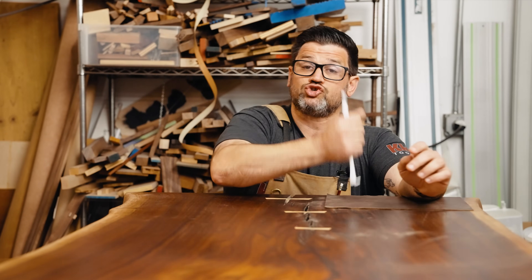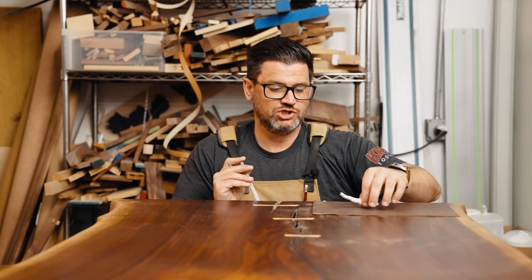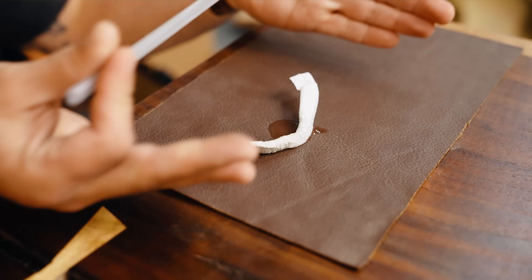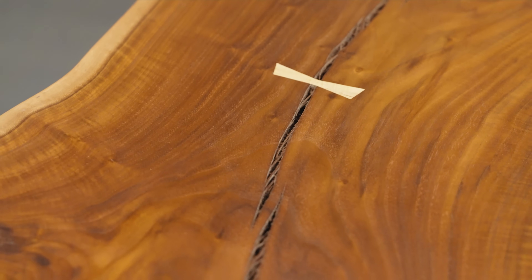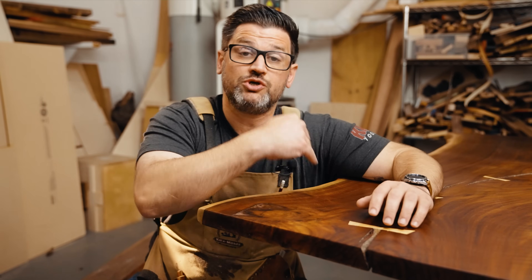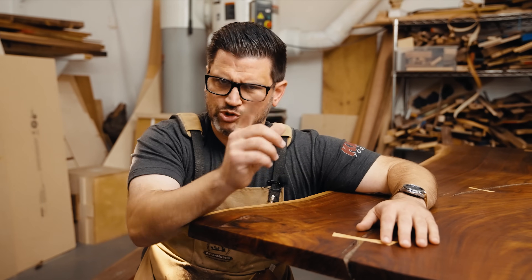Wood is going to expand and contract across the grain — across the width. So as humidity goes up, your table is going to expand this way; as it goes down, it's going to contract. That's why we use butterfly keys in slabs. Checking — that's what you call a crack — is very normal in live edge furniture. When you use boards laminated together in a panel glue-up, the change is much smaller per board, and those are going to be cumulative and add up to the whole table expanding and contracting.